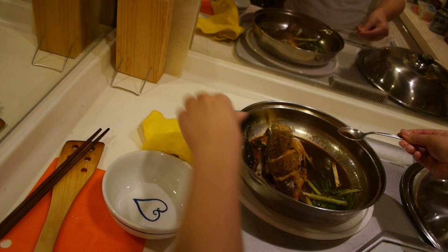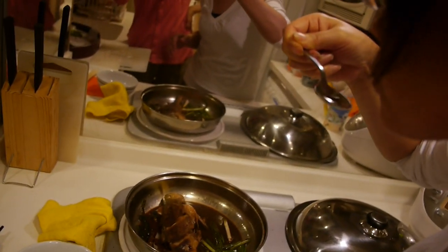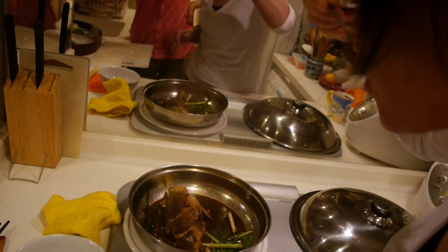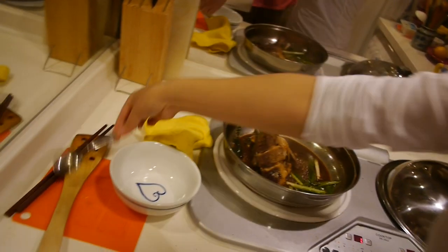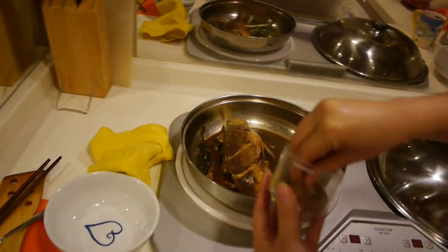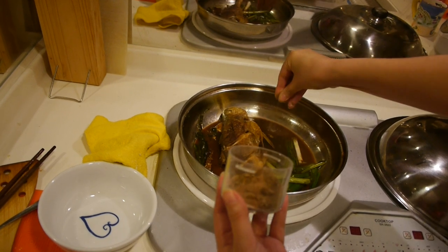You can just taste it. If it needs a bit more sugar, put some more in. If it's a bit sharp, they might want more sugar to make it a little sweet.